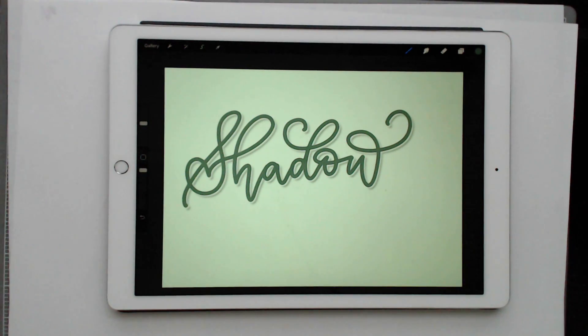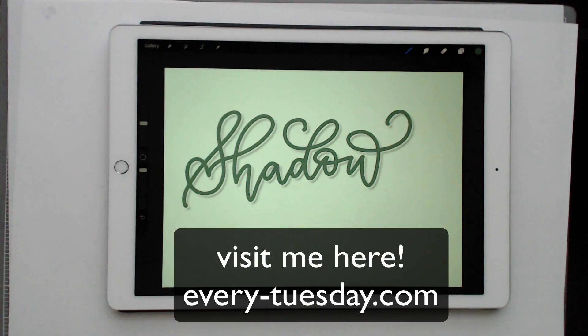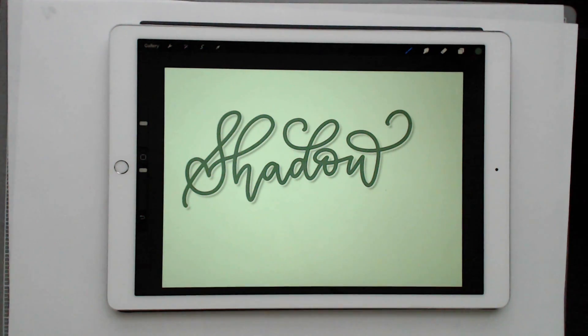If you enjoyed this tutorial, please subscribe. I release a new design tutorial every single Tuesday. Don't forget to head over to my blog at every-tuesday.com for even more design tutorials and design freebies. Thanks so much for watching and I'll see you next week.